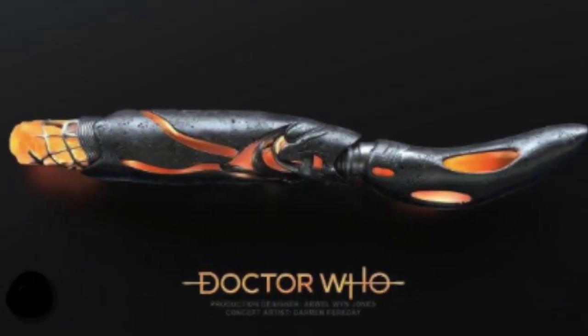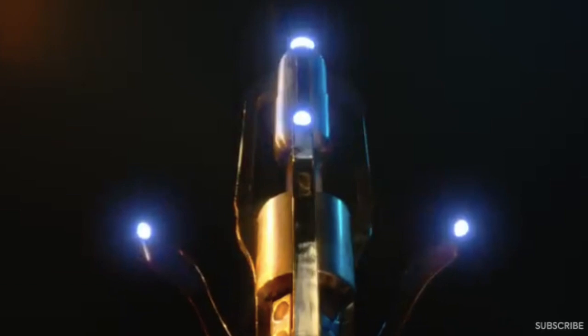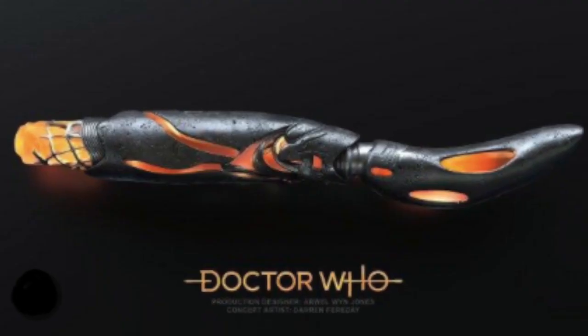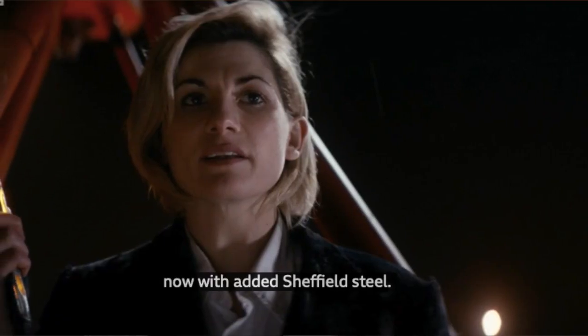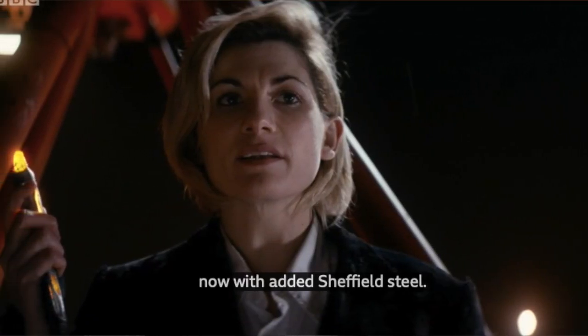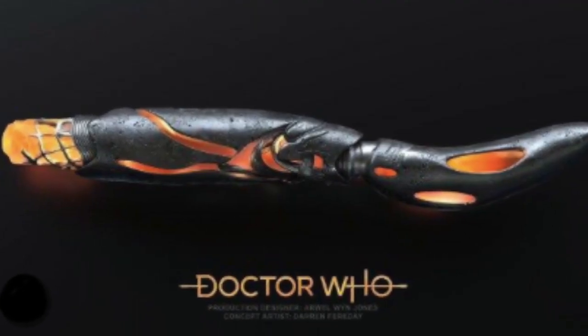I did find a reference to the 13th Doctor's Sonic, because the tube, the claws, and the metal holding the emitter on the 14th Doctor's Sonic Screwdriver looks like stainless steel — which is what the 13th Doctor's Sonic was made out of. The 13th Doctor stated a couple of times that her Sonic was made out of steel, and this new Sonic looks like it has been made out of stainless steel as well.